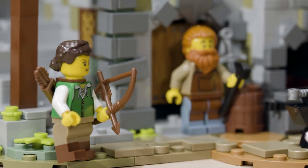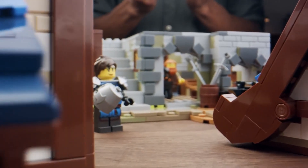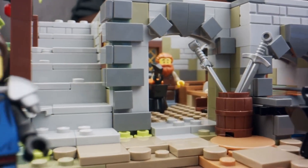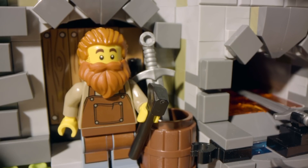The set comes with an archer and also a blacksmith. Unintentionally, the blacksmith ended up looking a lot like my old college friend — I'm sure he's going to appreciate it once he sees them. The long orange hair and bushy beard, that's what he looked like.